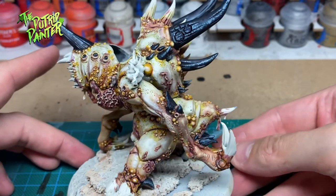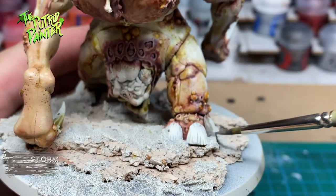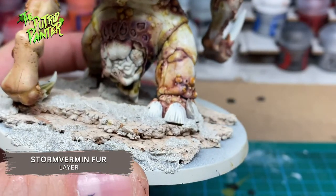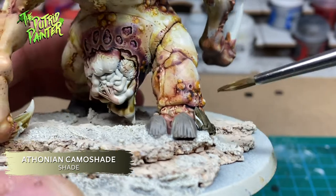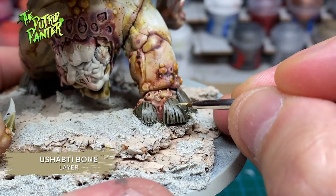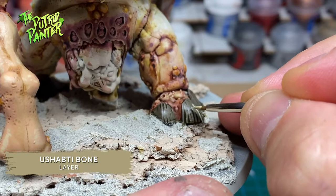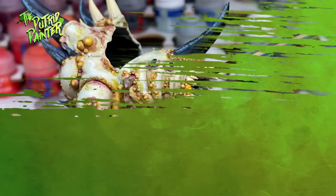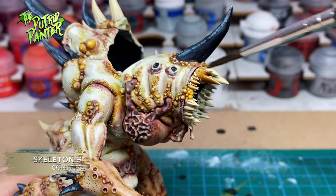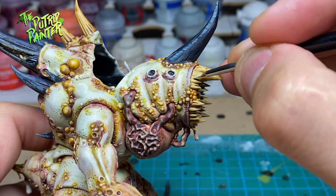The two hooves on his hind legs are base coated with Stormfang Fur. I shade them with Athonian Camoshade, and highlight with Ushabti Bone. While in this stage, paint all the teeth and remaining horns with Ushabti Bone as well, and finish with a highlight of Karak Khaki. All the teeth and remaining horns are then shaded using Skeleton Horde contrast paint, and highlighted with Screaming Skull.